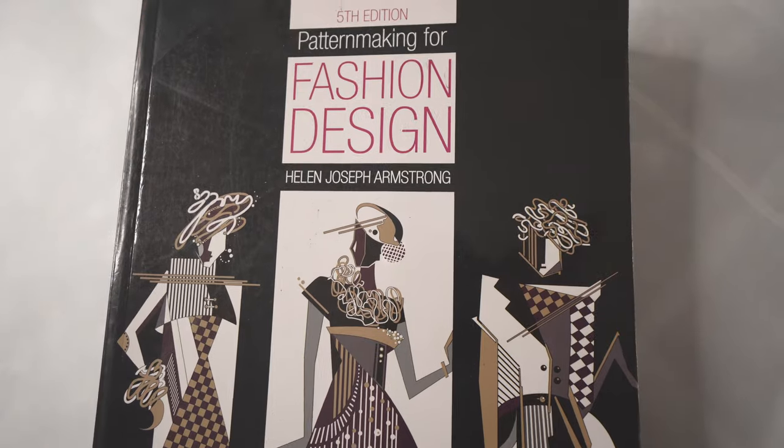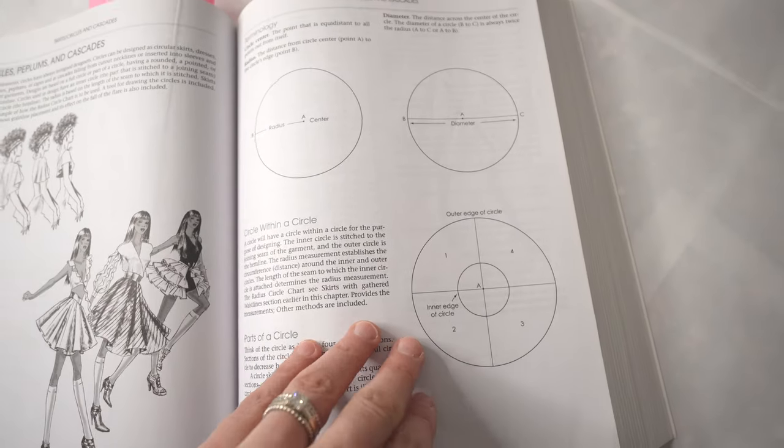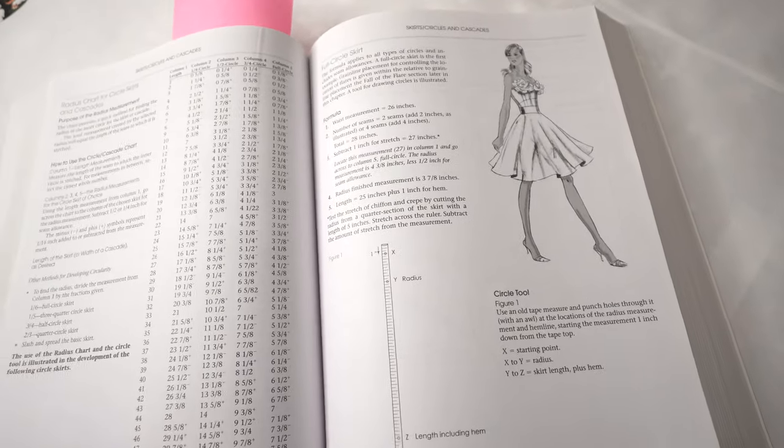After going through quite a lot of different free patterns, I decided, surprisingly, to go for a quarter circle skirt — something I'd never done before but thought wouldn't be too difficult. I decided to draft it myself using my fashion book — I believe it was 'Fashion Design' by Helen Armstrong. It clearly explains the process of how to draft a circle skirt. I chose a quarter circle skirt because it doesn't have too much flounce, and since I planned to add texture on top, I didn't want it to become too voluminous.